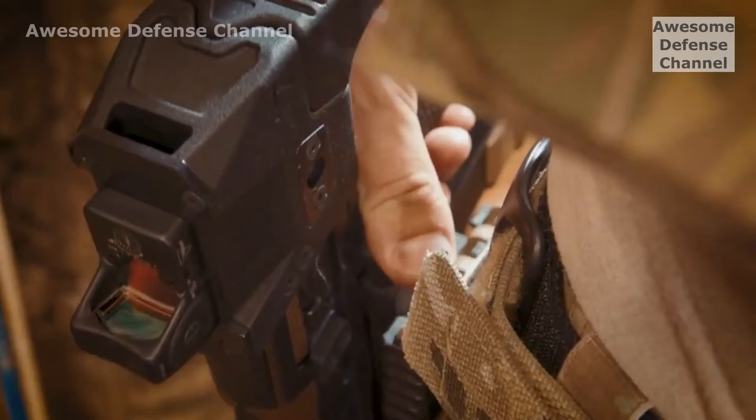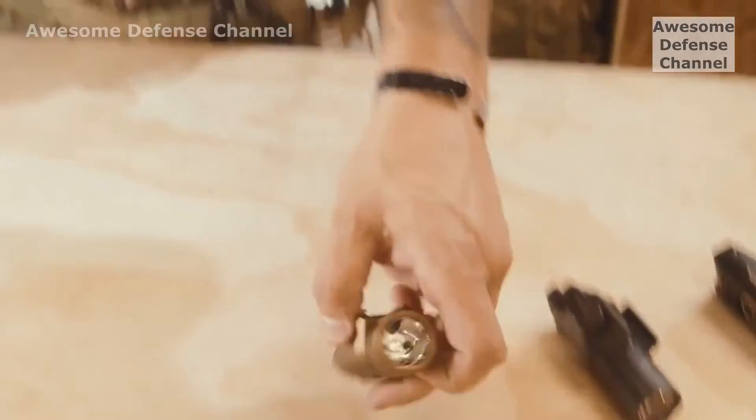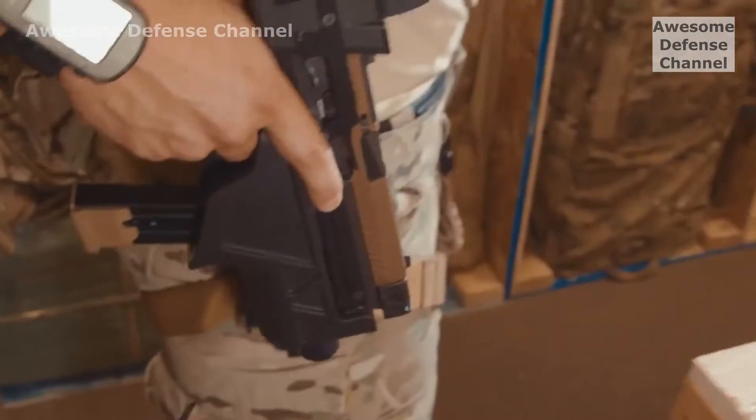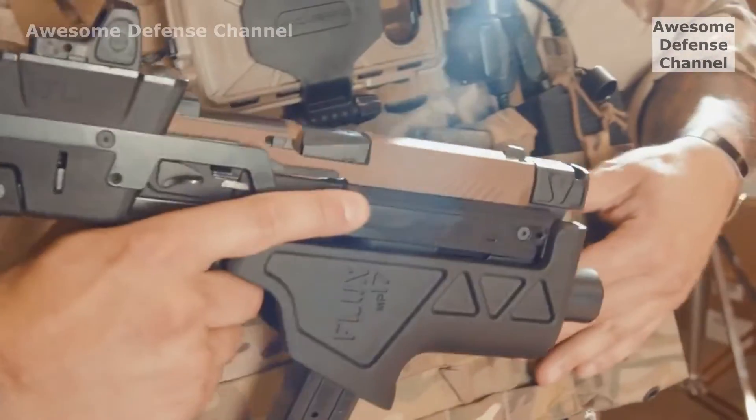The locking duty holster is not only suppressor compatible — it accepts a wide variety of pistol flashlights, infrared illuminators, and lasers. The holster is also compatible with the Safariland quick-lock system. It can attach to belts and MOLLE.